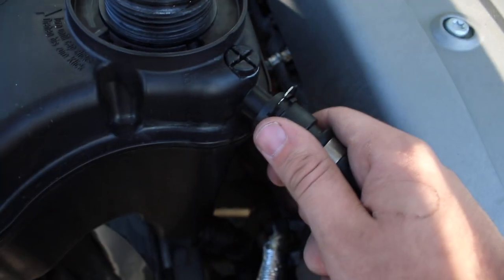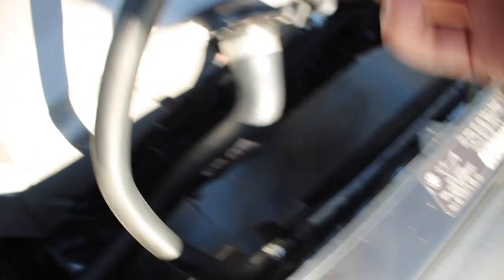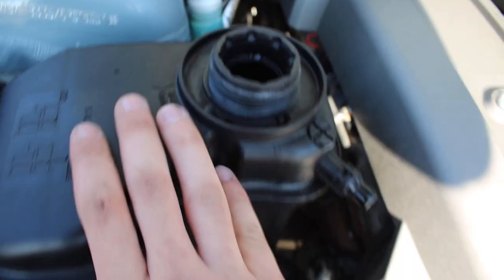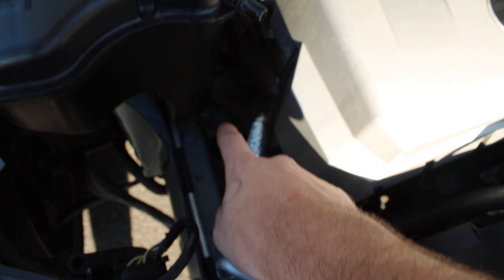Once you get it out, you just pull it on out — it comes out like that. You can easily replace this hose if that is your issue. But if that's not your issue and your reservoir is your issue, there are two more bolts right there and one more hose down there.